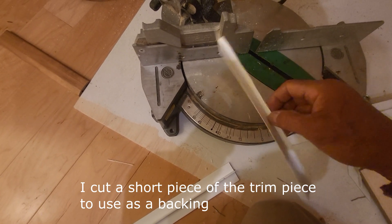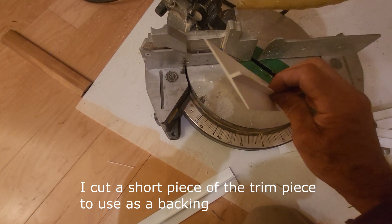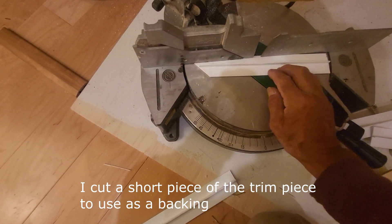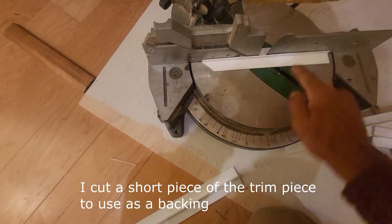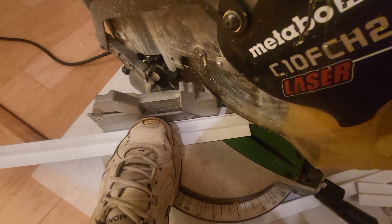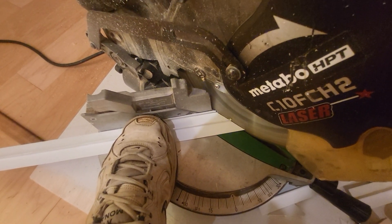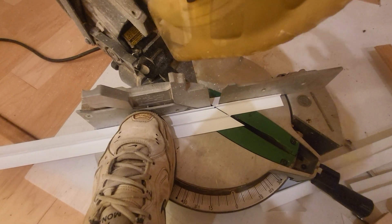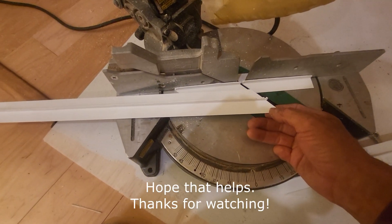Here's an idea. I cut a short piece of this T trim and shove it up under there like this, and now I've got that T as a back plate. I got it perfectly straight and it didn't slip on me.